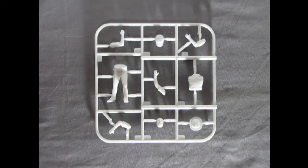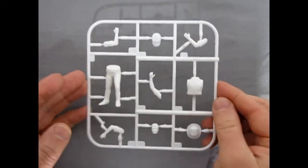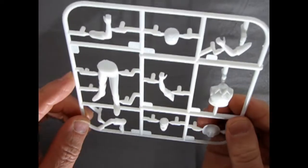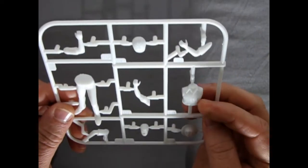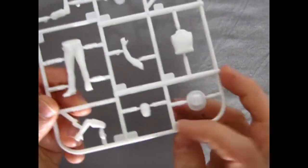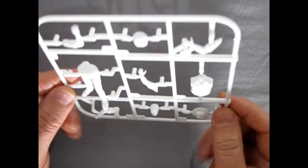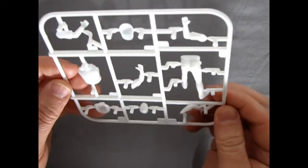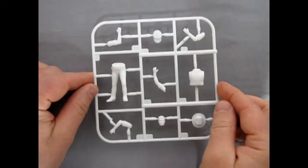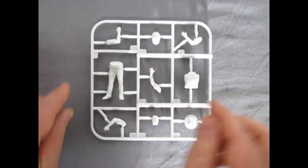Our final component is of course our mechanic friend. Have you figured out a name for him? If so, write it in the comments below. As you can see we've got a set of legs and a torso as well as four different arms, two different hats, and the head. This should all turn out to look pretty nice once you get it done, and should actually fit in with any of your Fujimi mechanics that you may have. Very nicely done by AMT.